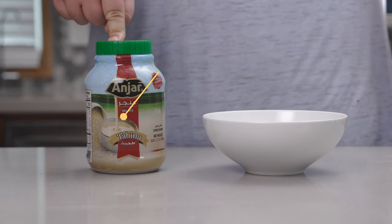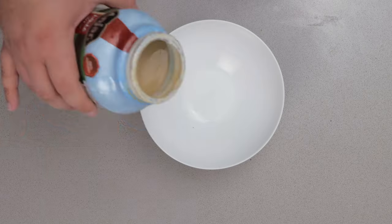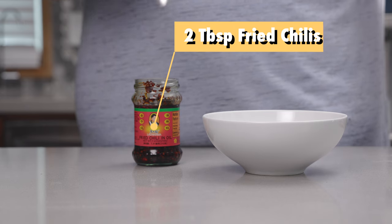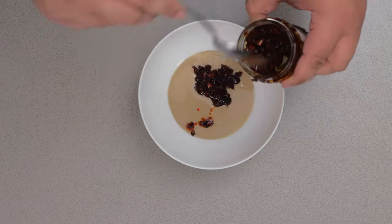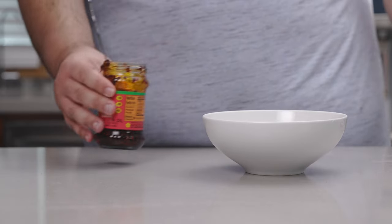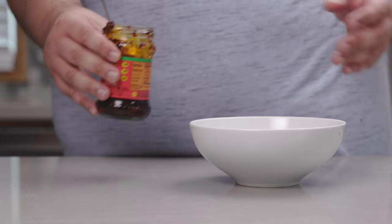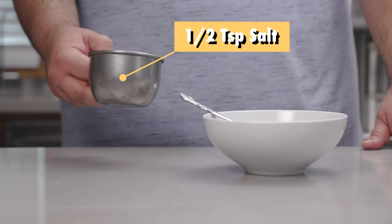Okay, for our first hack, let's add half a cup of tahini paste to a bowl. Then let's add two tablespoons of fried chilies and oil. Of course, this is just a suggestion — you can add more if you want, and that's what I want. And let's sprinkle in half a teaspoon of salt.